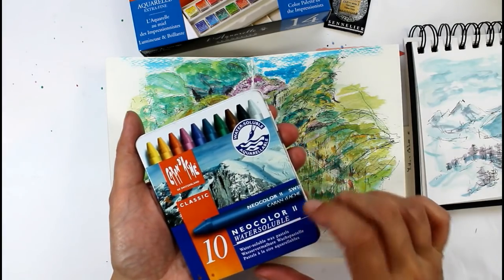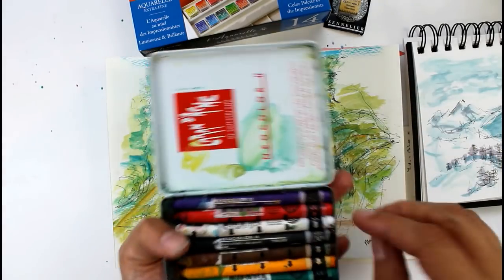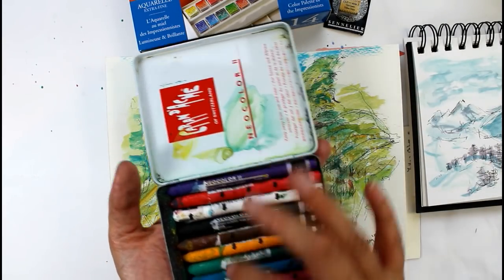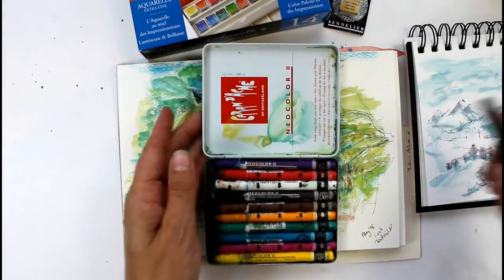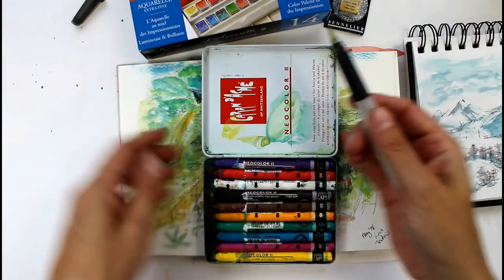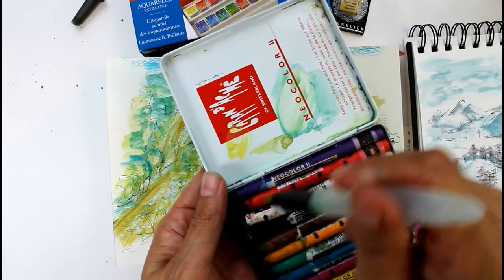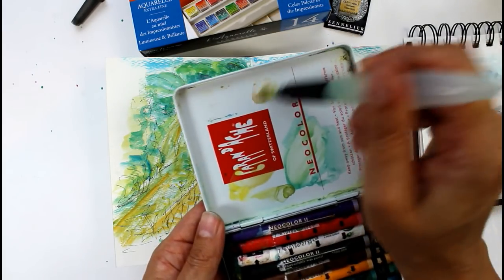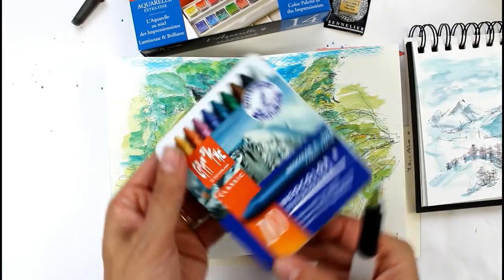All those colours came from this little set here and it's actually got a hinge. So these are the Caran d'Ache Neo colours, the water soluble ones. The thing about them is you just tear back the paper when you need a little bit more. I basically use them just by picking up the colour here, and I use this part for mixing colours.